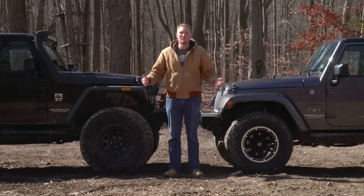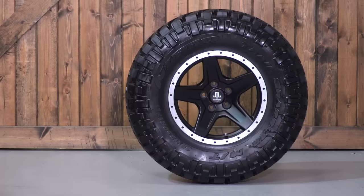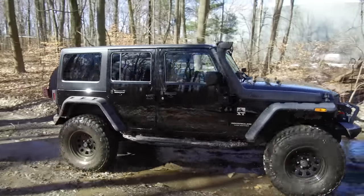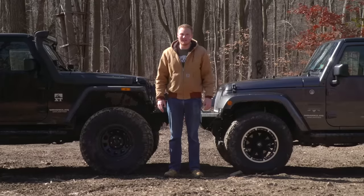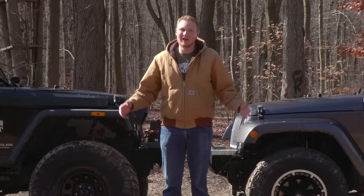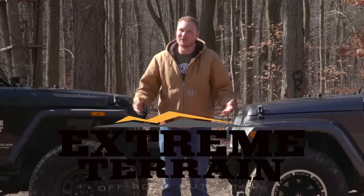Today we went over the pros and cons of running a 33, a 35, and a 37-inch tire both on the road and on the trail. Make sure you comment below to let us know what setup you're running on your rig or if you have any questions. I'm Ryan from ExtremeTerrain.com — thanks for watching.